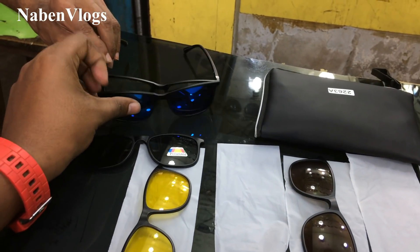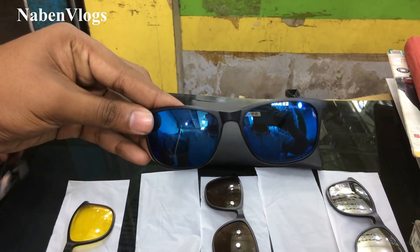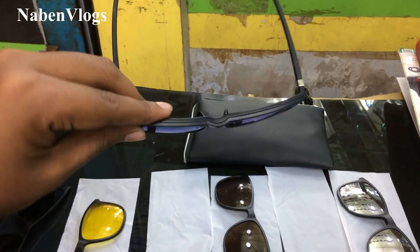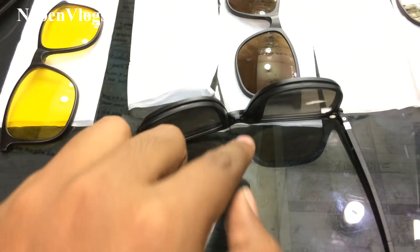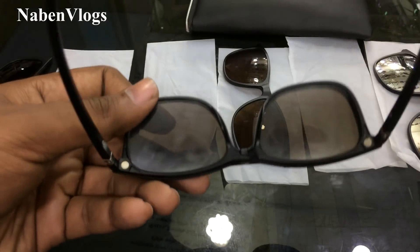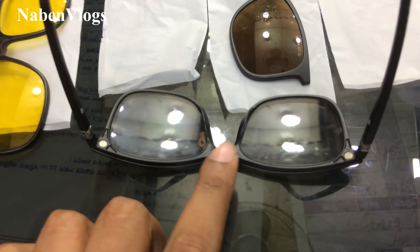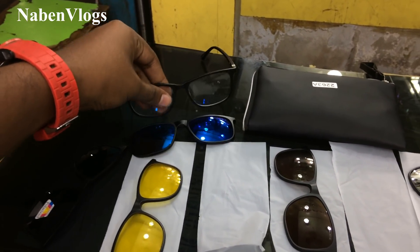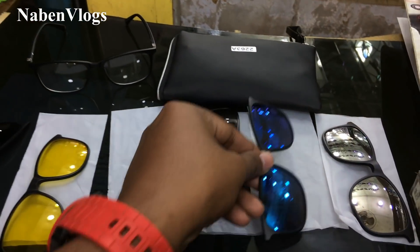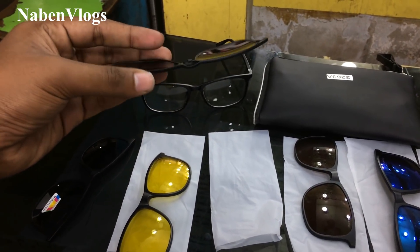It's a blue color. This is a blue color. It's a beautiful color. This color has a white color. It's a blue color. This color is a white color. I love it.